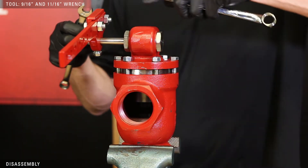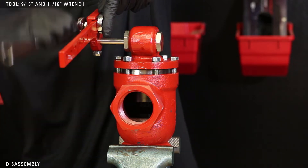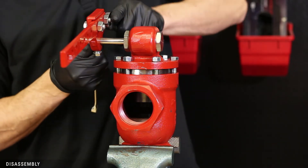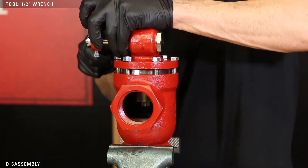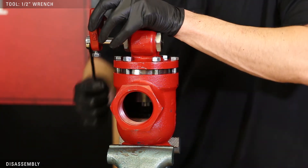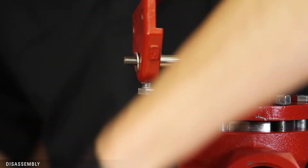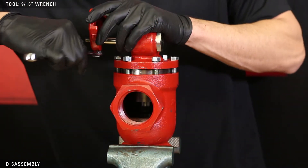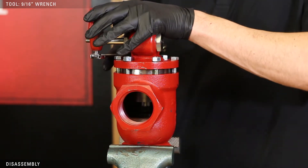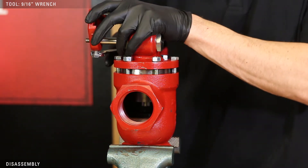Using a 9/16ths and 11/16ths wrench, loosen the bolts to remove the lever arm. Use a half-inch wrench to remove the lever hub nut and washer. Use a 9/16ths wrench to loosen the lower bolt. Two to three full turns will allow the lever arm to slide off without removing the bolt.